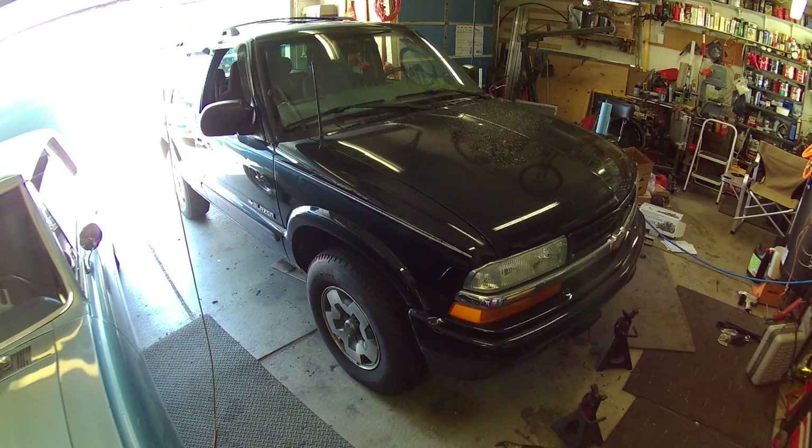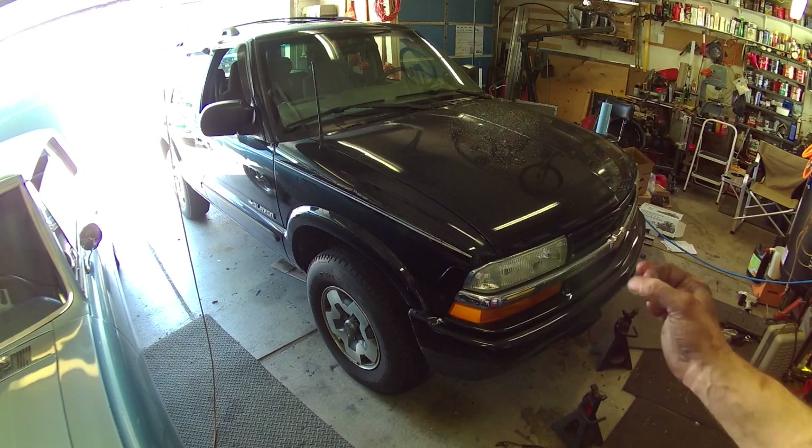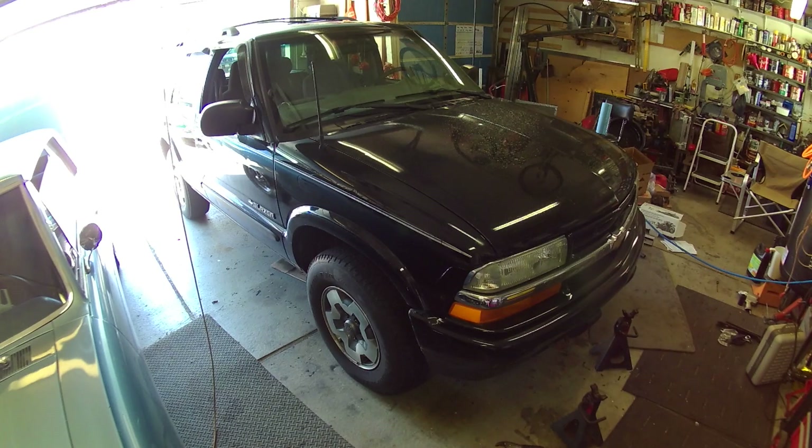Hey guys, welcome back to the shop. The Blazer is back. The steering box was worn out on this thing - the sector shaft was wobbling back and forth, which'll cause her to wander around a little bit. I've basically run out of parts to replace on this thing: upper and lower ball joints, inner and outer tie rod ends, steering box, pitman arm, and the idler arm. We could do bushings but they're not terrible, so I'm gonna let those roll.